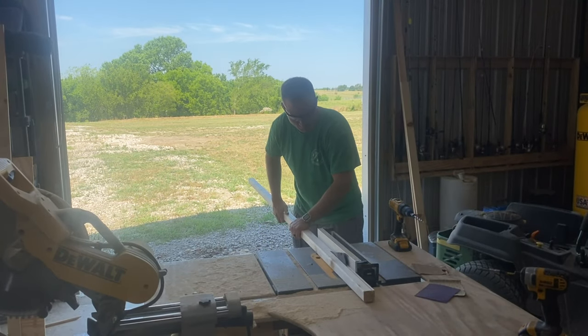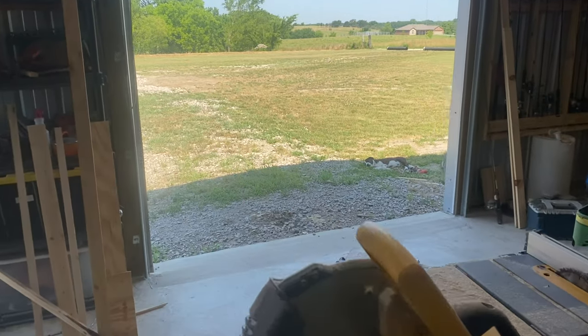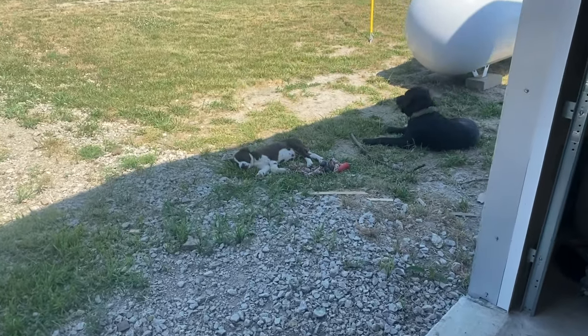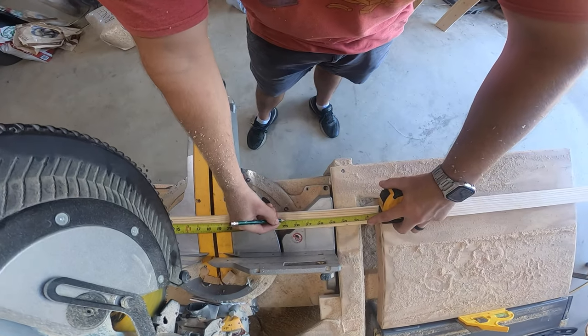For this next part, I'm going to take a 2 by 4 and rip it up into some quarter-inch strips. Check this out — I've been using this table saw this whole time and this dog's over here snoozing. It doesn't bother him one bit. I think he's going to make a good shop dog. Anyways, let's cut this up into some smaller usable strips.